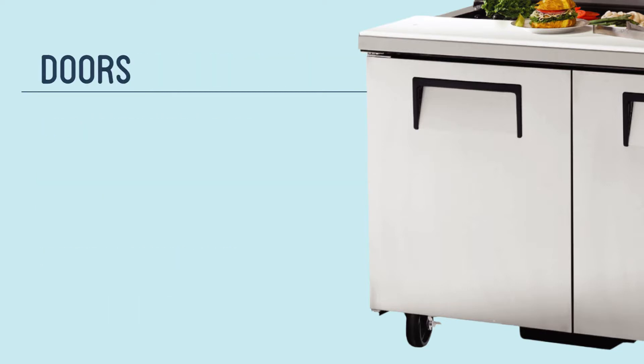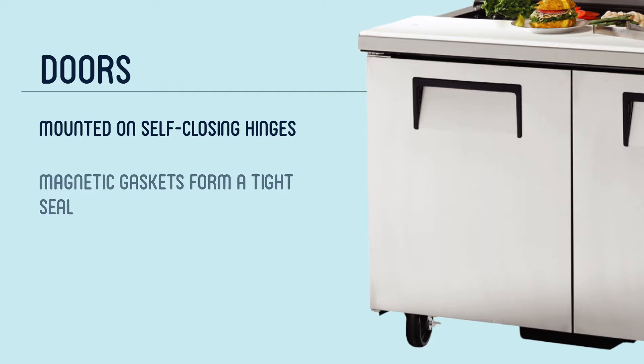This equipment's doors are mounted on self-closing hinges that stay open past 90 degrees so users can have unimpeded access to the cabinet when they need to stock and clean it. Magnetic door gaskets form a tight seal to prevent cold air from escaping, and those gaskets can be removed without tools when it's time to clean and replace them.